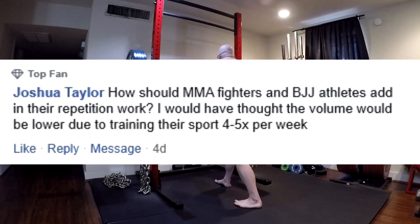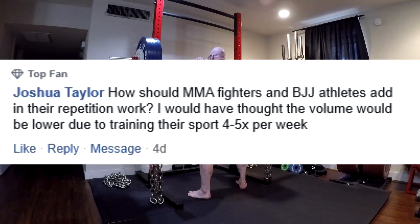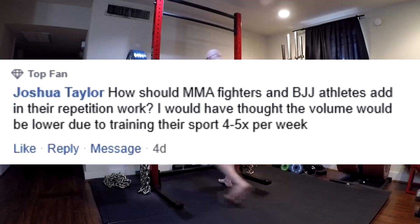Next question. How should MMA fighters and BJJ athletes add in their repetition work? I would have thought the volume would be lower due to training their sport 4 to 5 times per week. Why would you think that? Do you think your minimum effective volume to see muscle growth and strength increases changes because you're doing sports on your other days? Of course not.